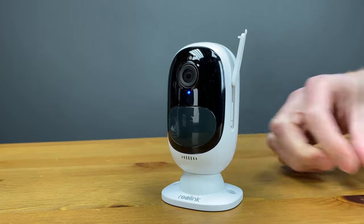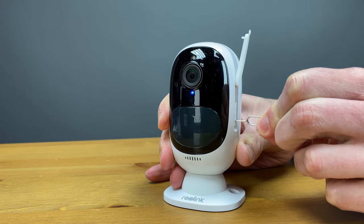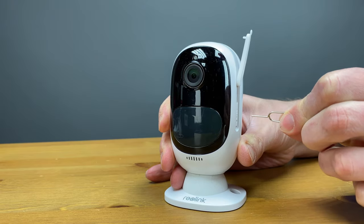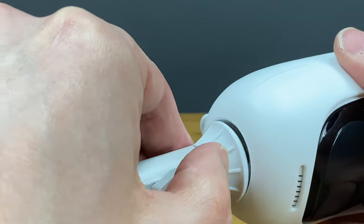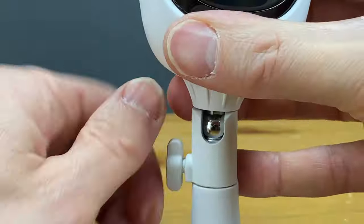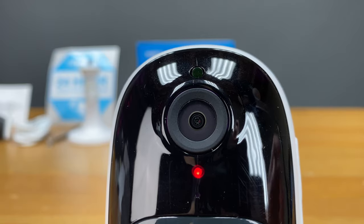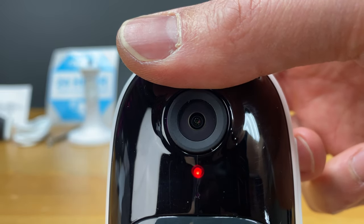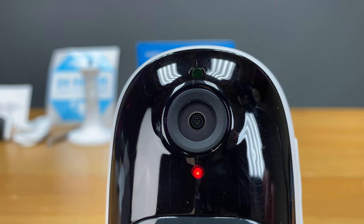Next to the card slot we have a reset button. Insert the pin until you hear 'factory reset succeeded.' On the bottom there is a hole for mounting the camera with the security mount. The camera does have night vision up to 33 feet — we'll test that out shortly. There's a light sensor above the lens that detects environmental lighting and tells the camera to switch between daytime and nighttime modes.